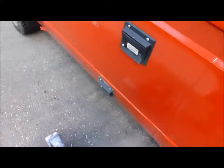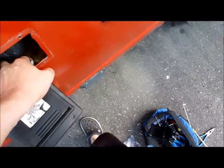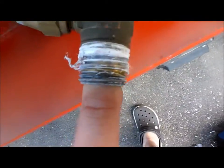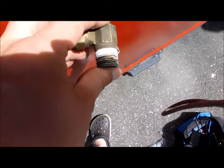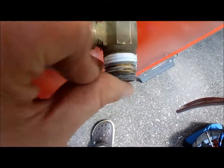Now I'm going to re-tape that connector and redo this. The best thing to do is try to remove as much of the old tape as possible, which I've done. I don't really care about down here — I'm not going to thread that far in.